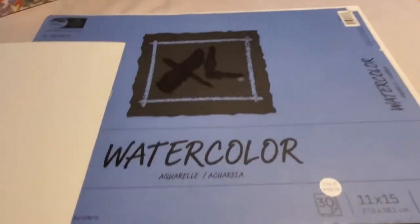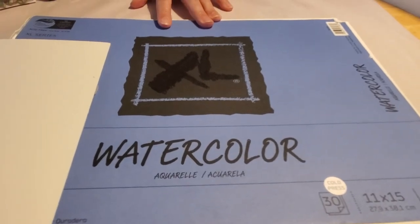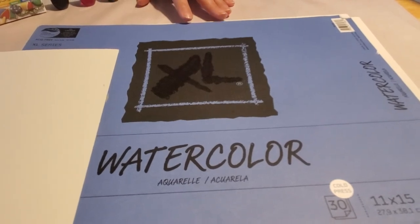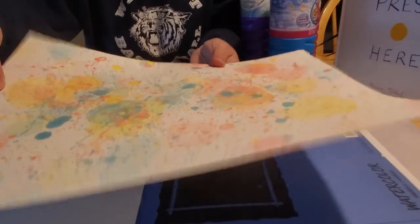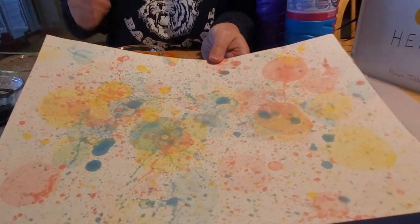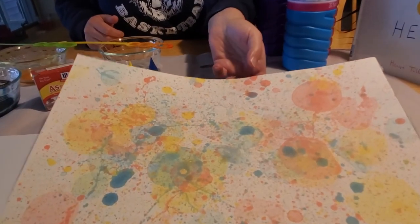I used watercolor paper that I had from when we homeschooled my kids and did art, but you can also use construction paper. You want to use a thicker paper though, because the paper is going to get quite wet. If you use thin paper like printer paper, it will get so soggy and saturated it will fall apart.